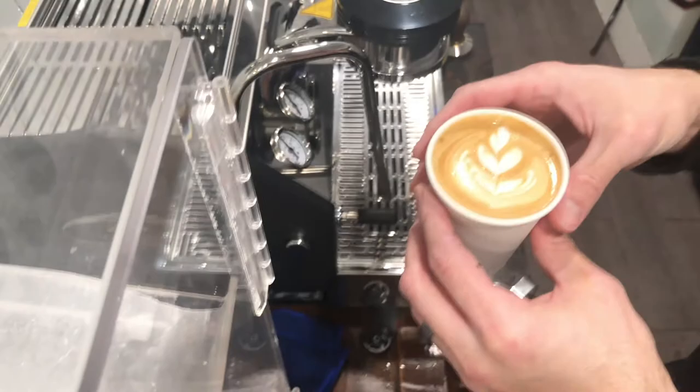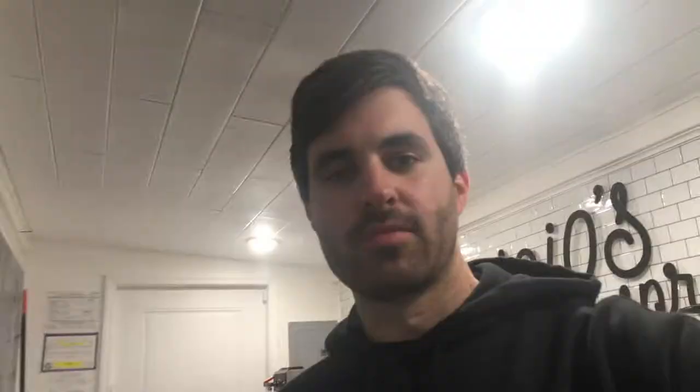Now that we're closed up, we did pretty well today. For two hours we did about 25 to 28 transactions, which is pretty good for a January morning at 28 degrees. What I'm going to do now is tell you what we do to clean up — basically we clean up the whole bar and make sure all the coffee grounds are off.